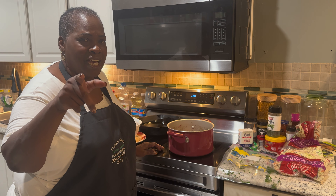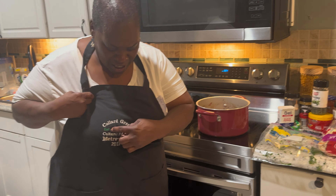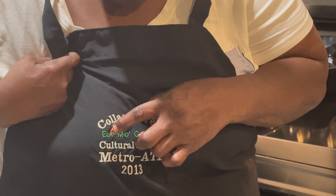I have a receipt to back it up. I was the queen at the Eat More Greens Culture Festival, Metro Atlanta 2013, and I won two years in a row. I'm the originator of this recipe. I used to do these on my Sister to Sister catering here in Atlanta, Georgia, and I was doing this before everybody was blowing them up on YouTube.